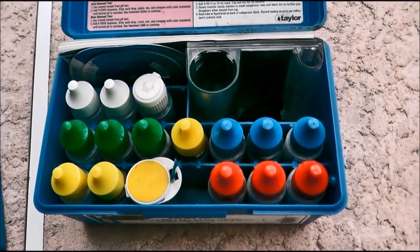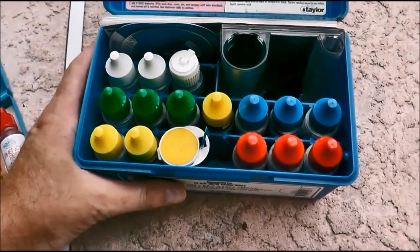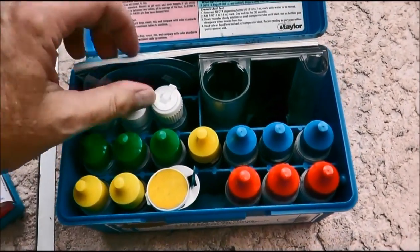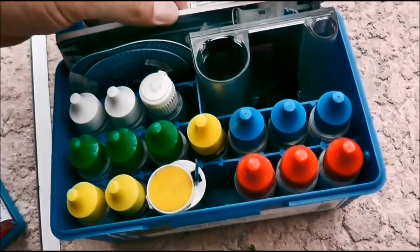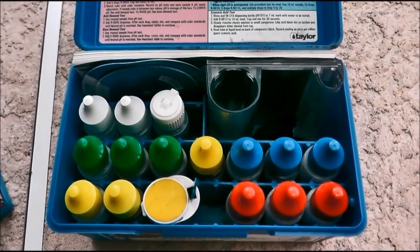If you're unsure of how to use this, go ahead and check out my other videos — I go into tremendous detail on how to test for each one of those. This is going to give you the actual numbers. You also have the saturation index wheel and a booklet right here that goes into a lot more detail.